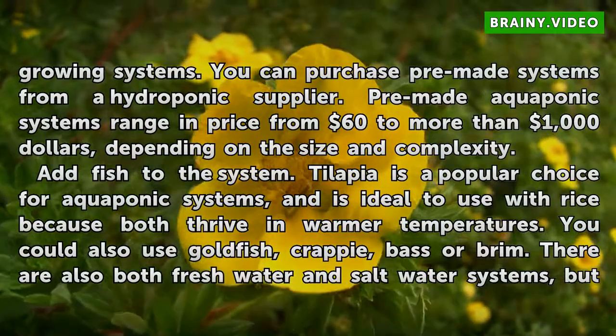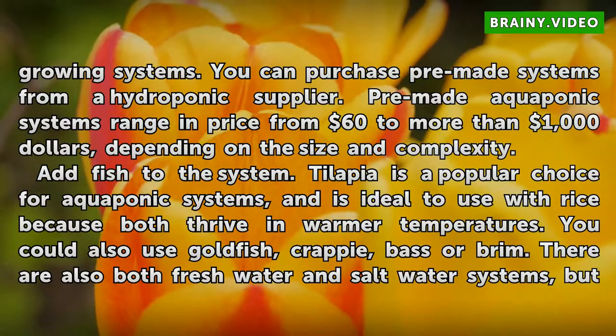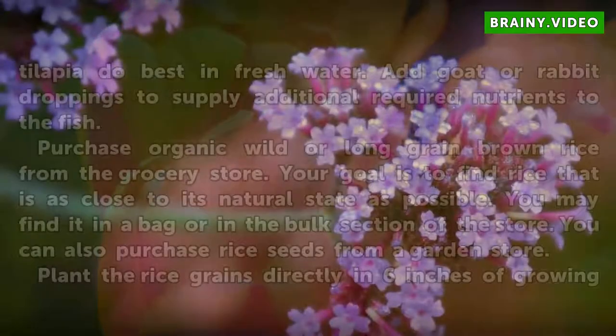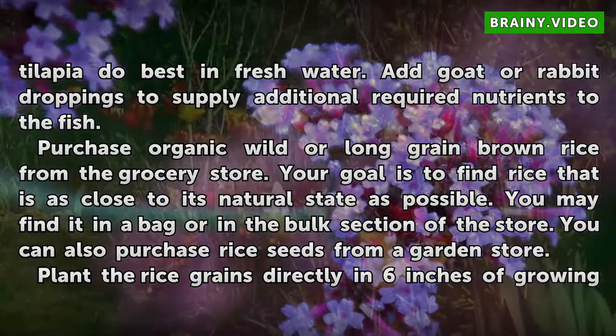Add fish to the system. Tilapia is a popular choice for aquaponic systems and is ideal to use with rice because both thrive in warmer temperatures. You could also use goldfish, crappie, bass, or bream. There are both freshwater and saltwater systems, but tilapia do best in freshwater. Add goat or rabbit droppings to supply additional required nutrients to the fish.